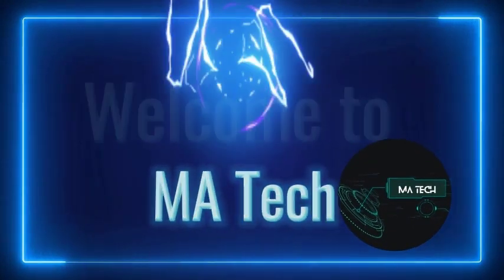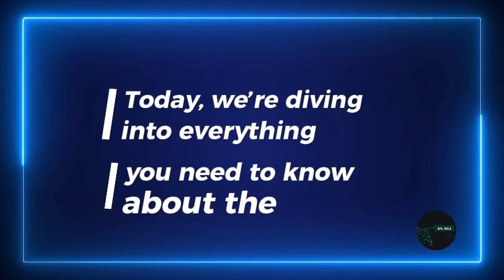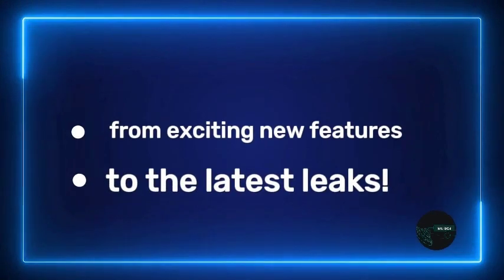Welcome to MA Tech. Today we're diving into everything you need to know about the Samsung S25 series, from exciting new features to the latest leaks.